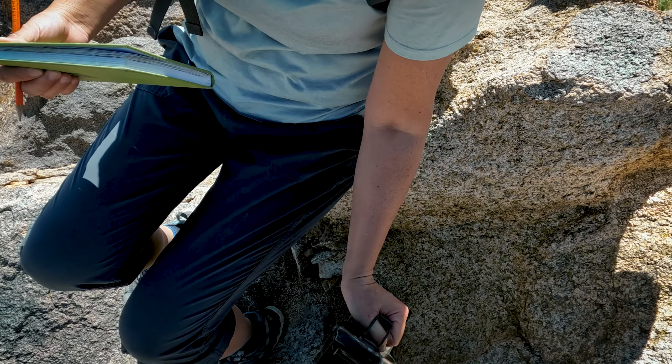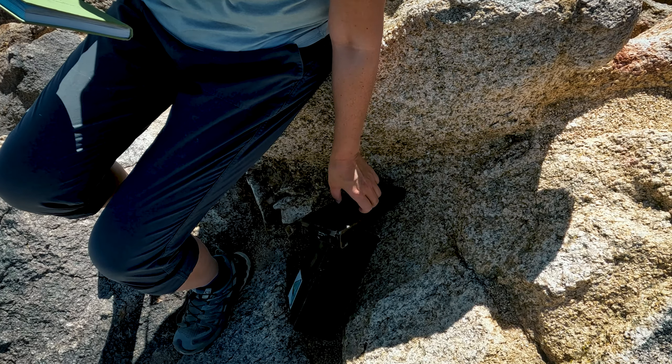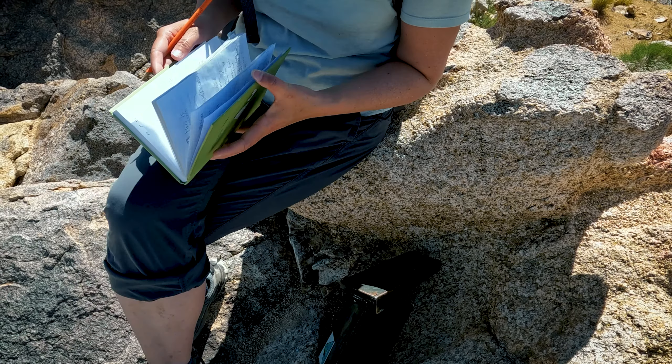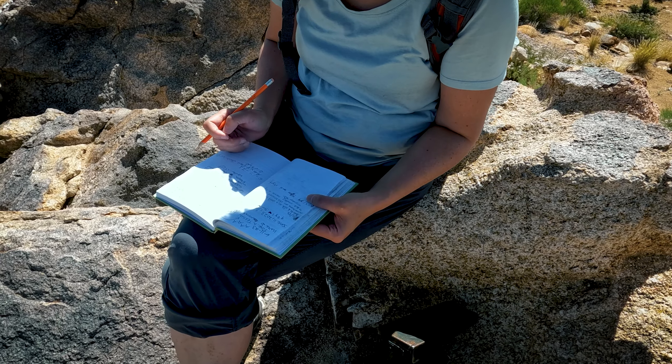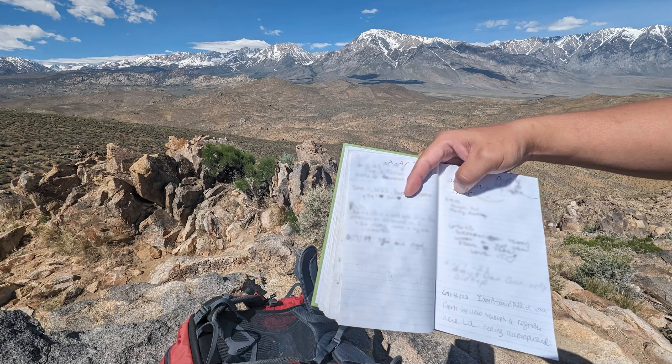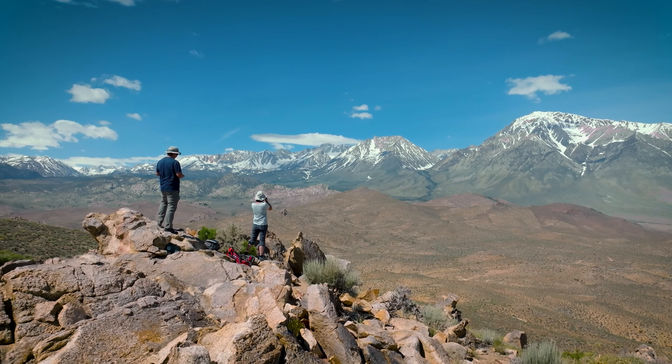I think this is only the second register we've ever signed. The first one was that peak — the June Lake one, the Reverse Peak. After we finished filling the register, we had some snacks and enjoyed the view.